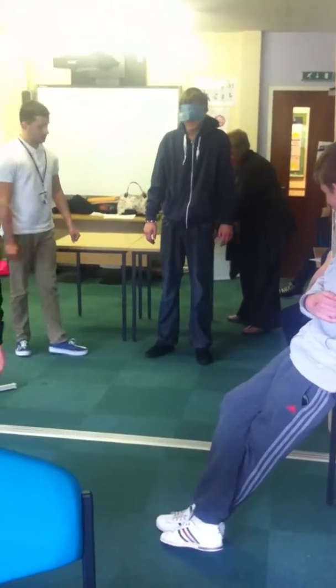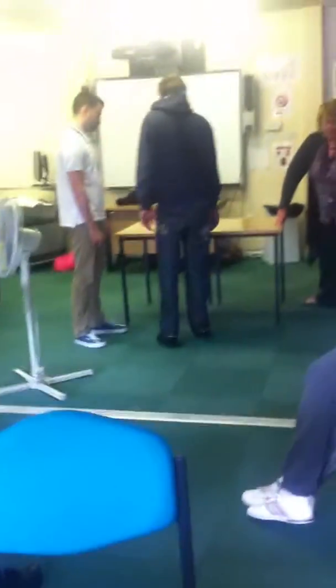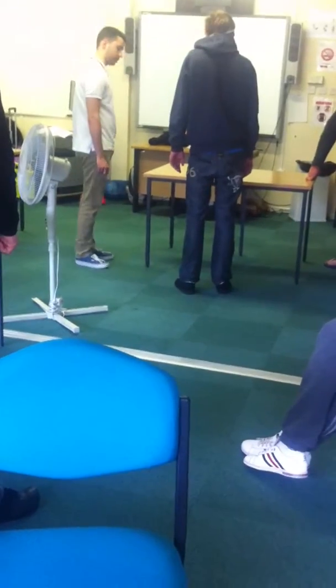Right, turn to your right. Then move towards me a little bit. That's it. And stop there. And turn to your left. That's it. And down. That's it. You've got to feel the table in front of you. That's it. There you go.